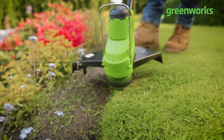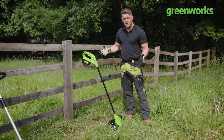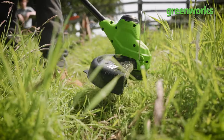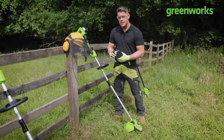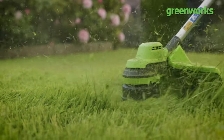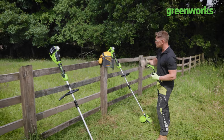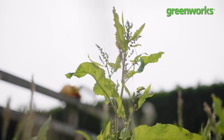First up, we've got our 24-volt, 25-centimetre string trimmer, designed to help you with domestic tasks and pampering the perimeters of your lawn — but can it tackle the rough stuff? We've got the 48-volt, 35-centimetre string trimmer, designed to tackle longer, tougher grass. In this case, we're going to throw some real tough stuff at it — agricultural rye and very long weeds. Will it be up to the job?